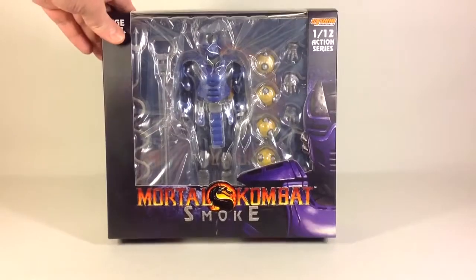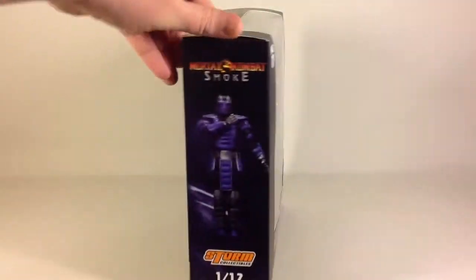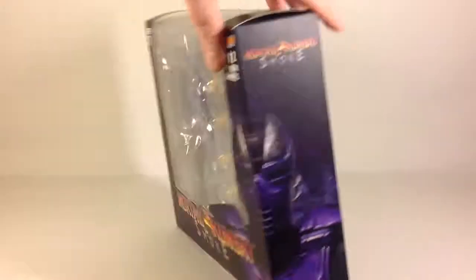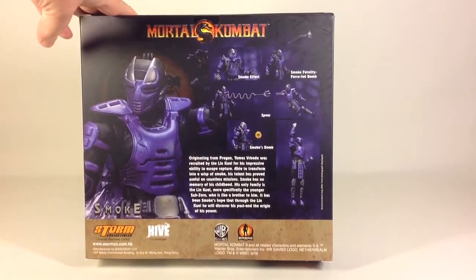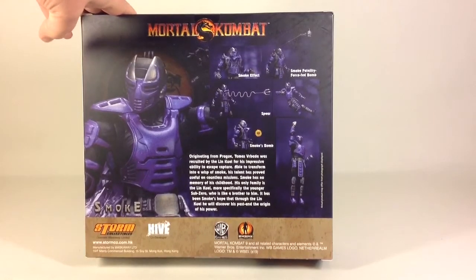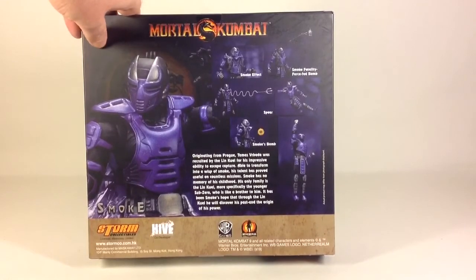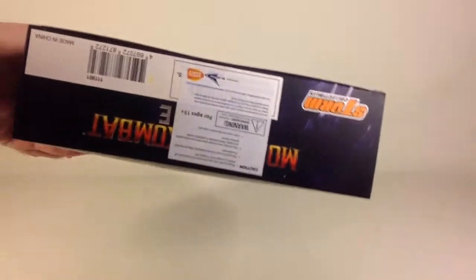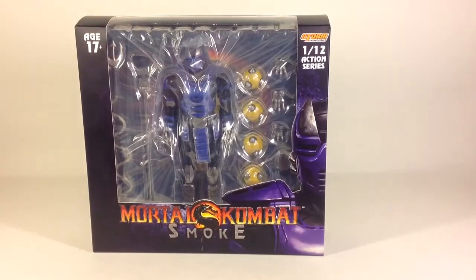Here you can see the front of the box — nice display window as usual, Mortal Kombat logo on the top, picture of Smoke on the side there and graphics continue around on the other side. Here is the back, and if you put it on pause you can probably read the text there well enough. There's the bottom of the box, so let's open it up and have a look at the contents.